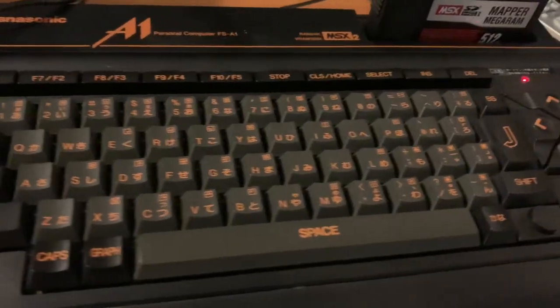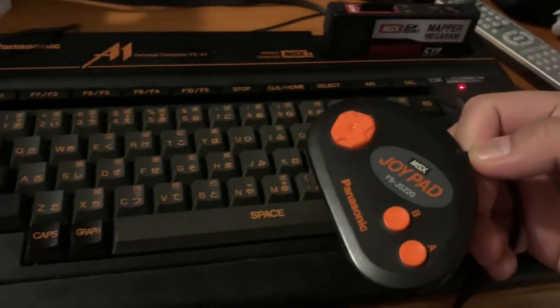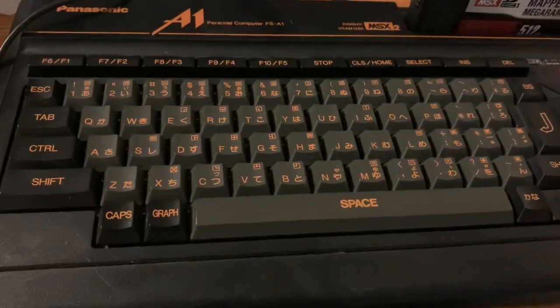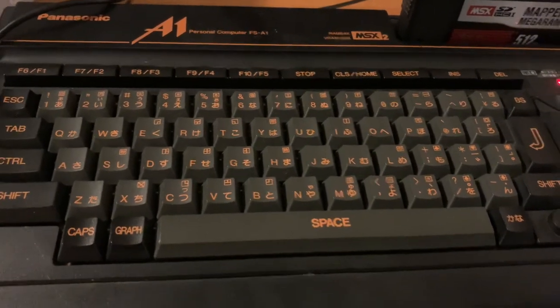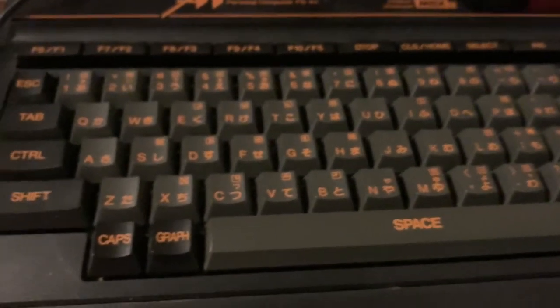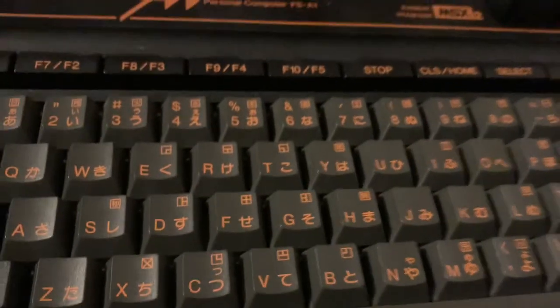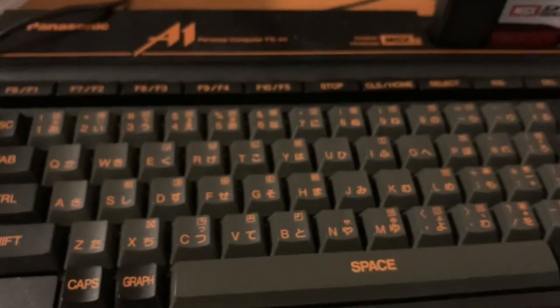Today we're just going to take a look at this Panasonic FS-A1 and show some games for it as well as its features. This model came out 1985-1986 and was a successor to the MSX1, which came out in 1983. The MSX2 had more RAM — 64 kilobytes of RAM and 128 kilobytes of VRAM, which was much better than the MSX1. There were different models; I have both this Panasonic model and a Sanyo Wavy, which is also an MSX2.